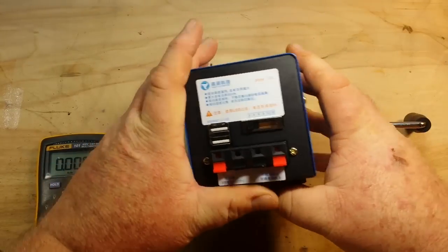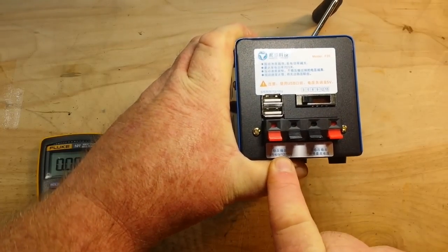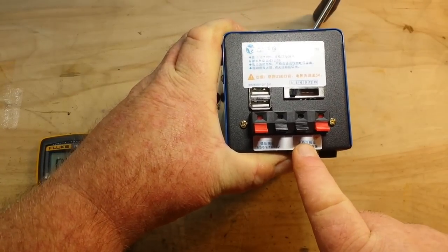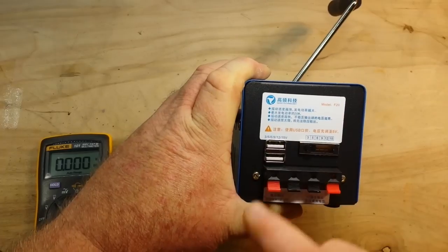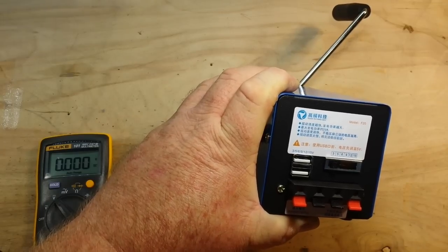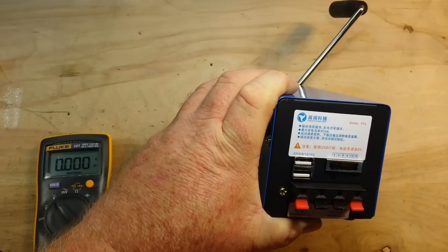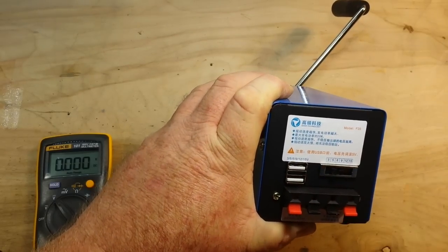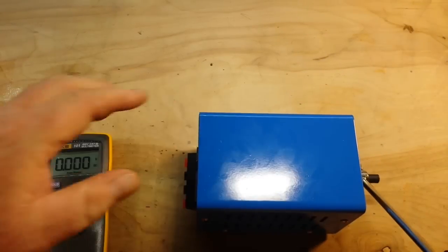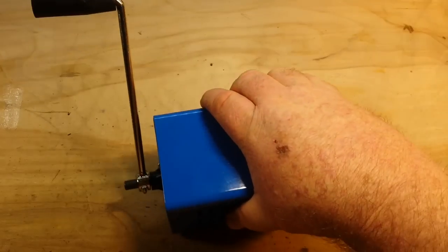All right, now that we've looked at this we're able to tell a little better what's going on. This is the regulated output, this is the unregulated output, this is a voltage selector, and — this is frightening — these are USB jacks. But they are listed at 3 through 15 volts. You would definitely want to make sure your switch is in the proper position, because if you put it in the wrong place — not good.